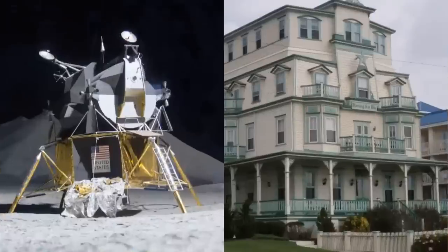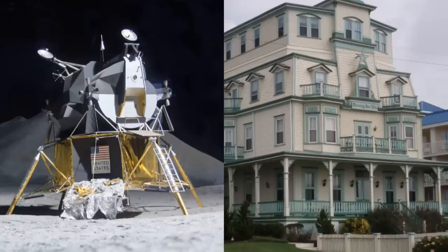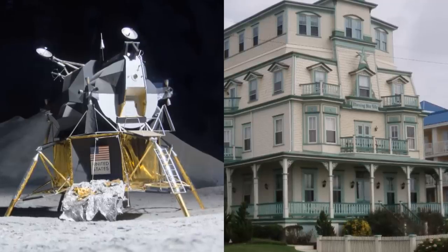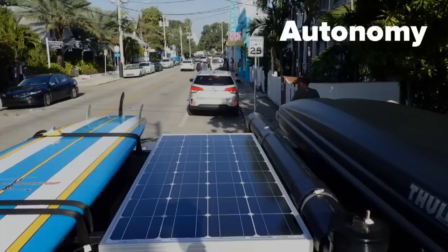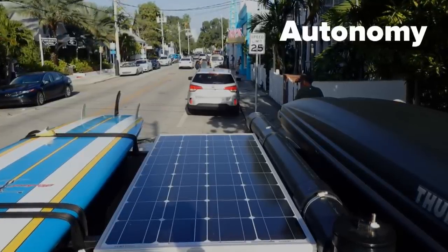To enjoy the outdoors, we need more of a small mobile accommodation rather than a fancy expensive lodging at the wrong spot. To play in isolated areas or save money, we need full autonomy.